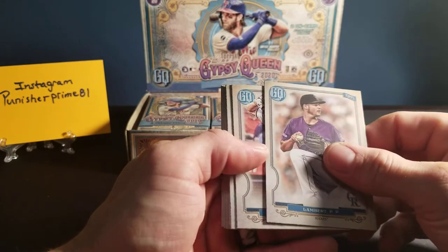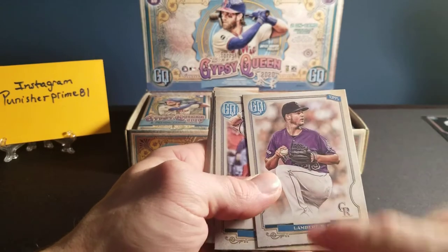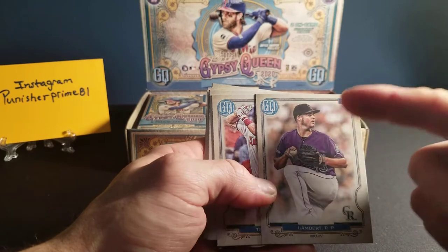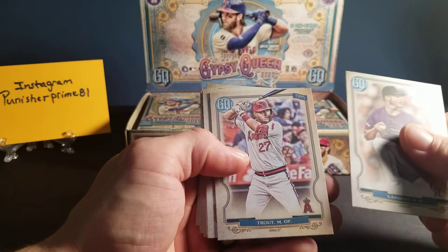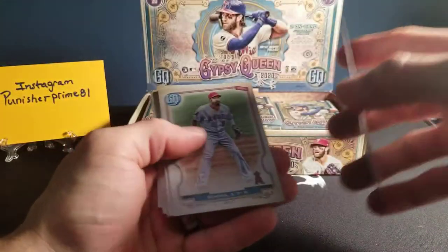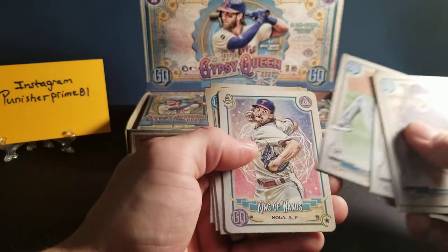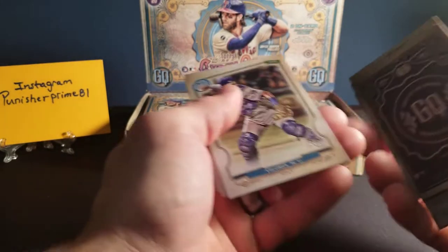We got a Lambert of the Rockies and we're looking for short prints. Thing to look for is to see if this has got a gypsy head, no name, or if it's all in black and white. Apparently there are Jackie Robinson short prints — I think it might be an orange border. We've got a Mike Trout, the Angels. Brendan of the Angels. We've got a rookie card. We've got a King of Wands — Aaron Nola, I believe. That's a Tarot card.